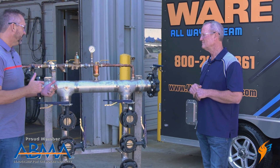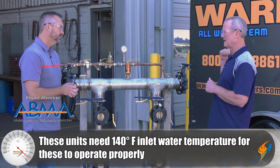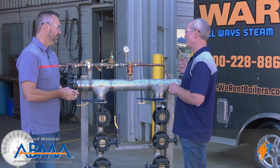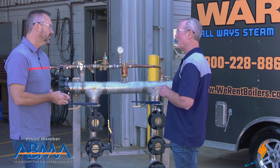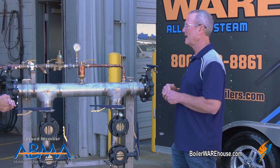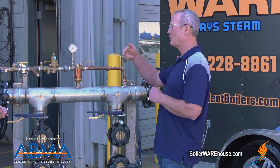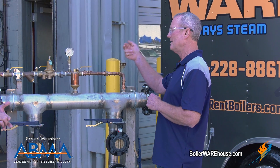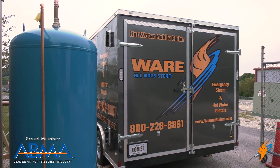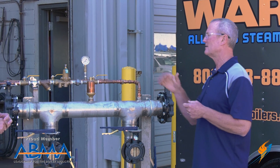For temperatures, we need a 140-degree inlet minimum to the RBI units. We'll run 140 return and 180 out. For domestic systems, that's typically too hot — they'll run 120 to 125 degrees. So they'll have a storage tank where we keep the water warmer than needed, and then a mixing valve in their system to bring it down to the temperature they want.